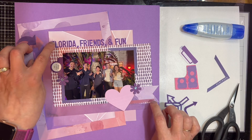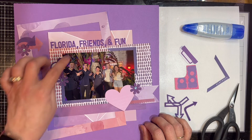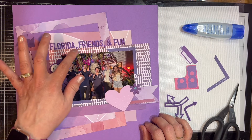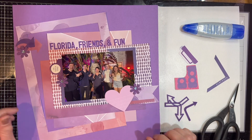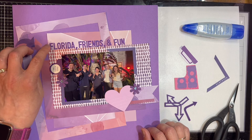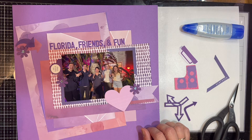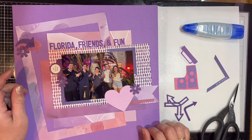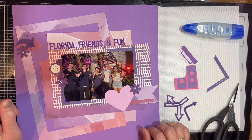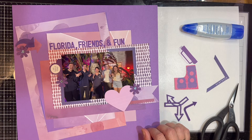I used the Ellie Studio letters for the title — I think that's really cute. I don't think I've ever used the commas before, and I also used the ampersand. I did run out of F's, so I took one of the extra E's and turned it into an F. I'm really happy with how that worked out. The title is 'Florida Friends and Fun.'